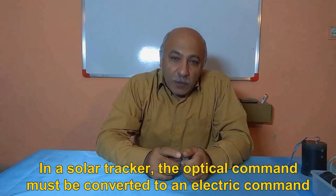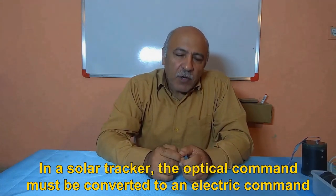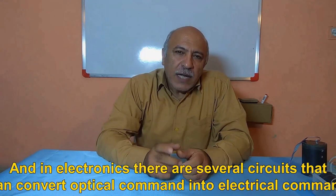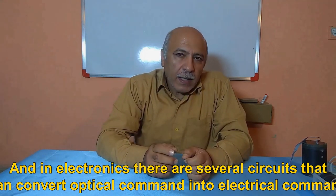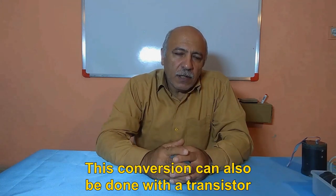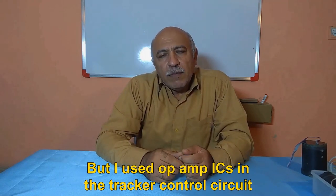In a solar tracker, the optical command must be converted to an electric command. In electronics there are several circuits that can convert optical command into electrical command. This conversion can also be done with a transistor, but I used op-amp ICs in the tracker control circuit.